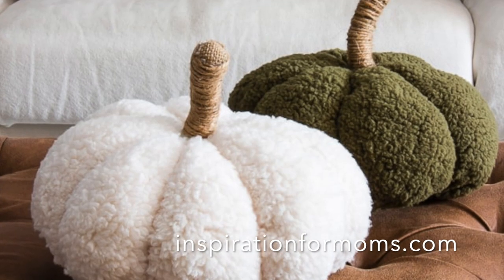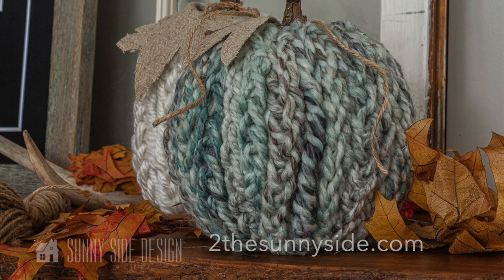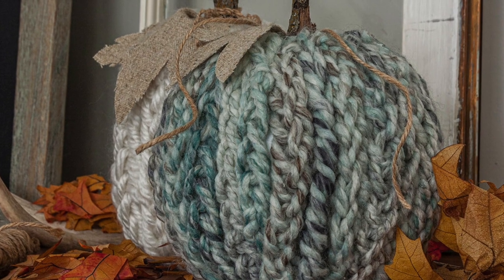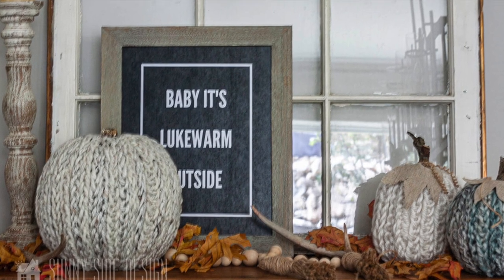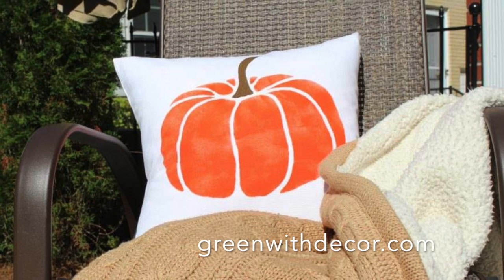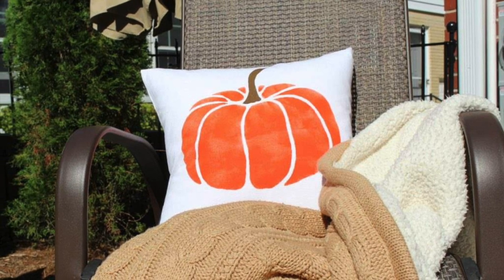Fall is the perfect time to cozy up your home with seasonal decor, and one of the best ways to do that is with throw pillows or cozy blankets. You can utilize your thrift stores and repurpose cozy finds for decor, or opt to knit or crochet if you're feeling crafty. Try these soft and cozy fall decor ideas: craft a plush pumpkin pillow, try an easy finger knit pumpkin, stencil a pillow cover, or make a fall reversible pillow from dollar store rugs. Crafting your own fall decorations is a great way to add that personal touch to your home.